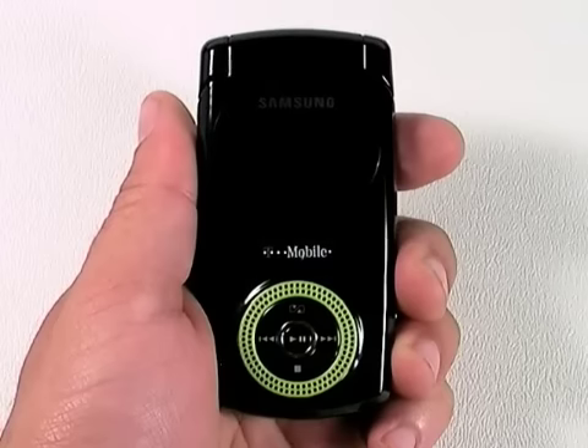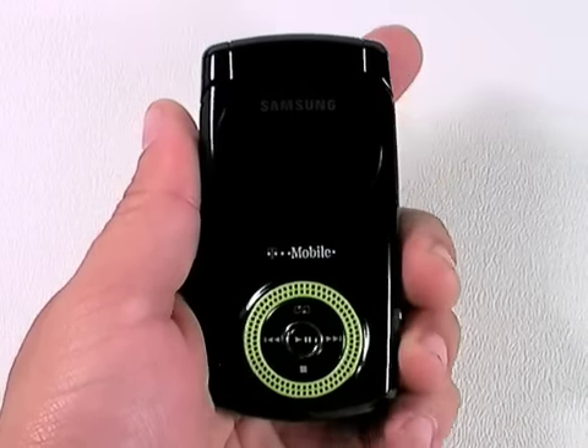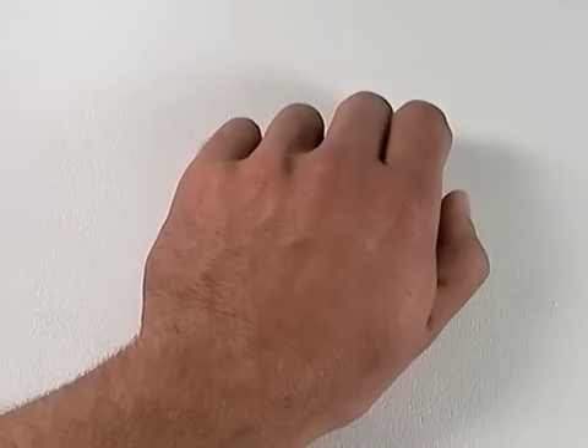The Beat is a very small clamshell, especially when compared to other modern models, which seem to be growing larger and larger. As you can see, I can practically hide it in my hand.